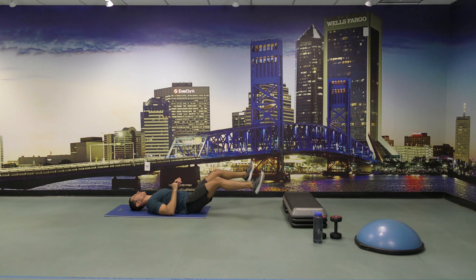Go. 30 seconds, you guys, come on. 10 seconds left.